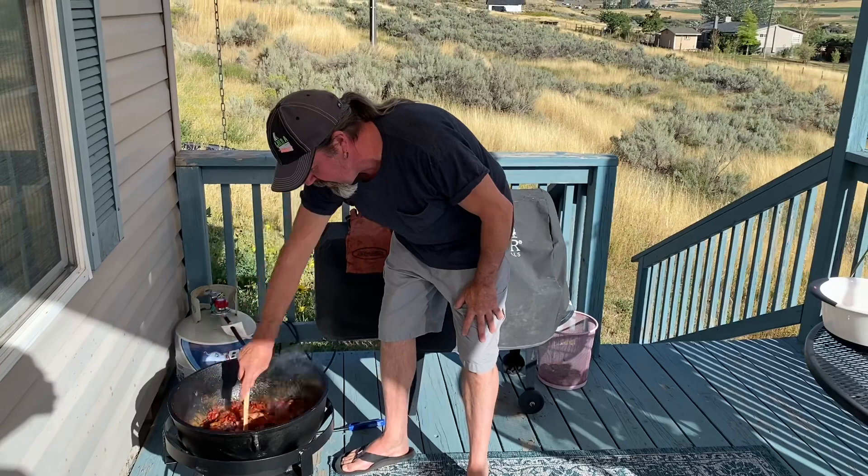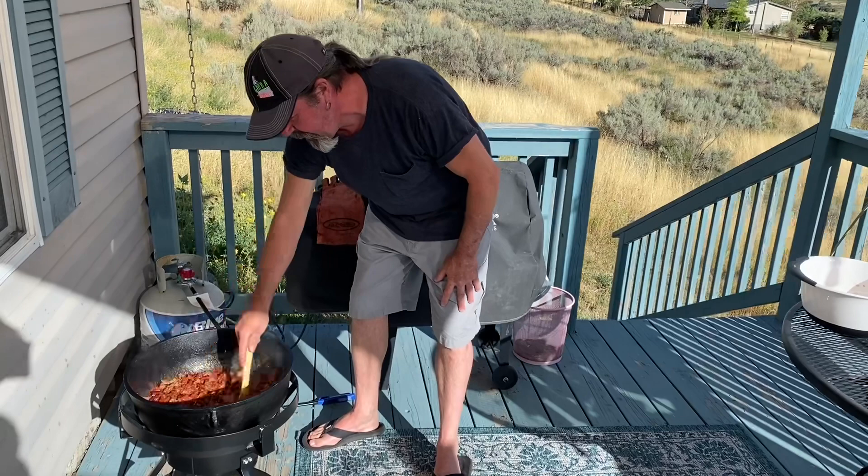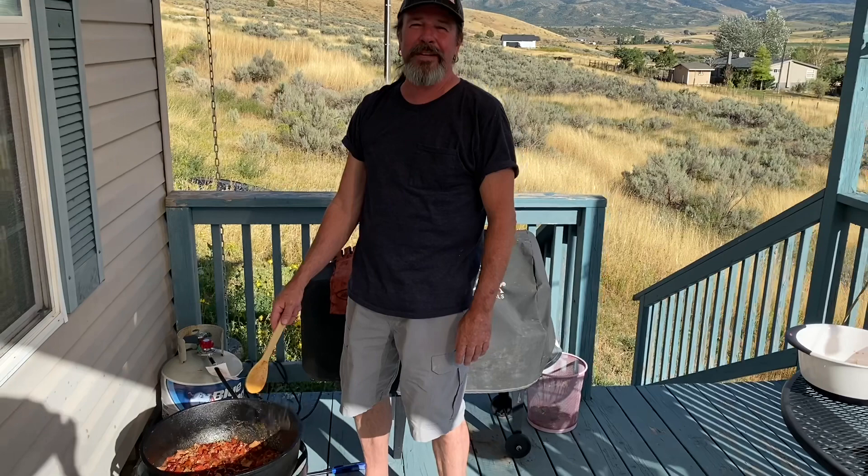Simmer it for about 20 minutes and you're good to go. This is the easy chili with beans — it's how we do it here in Lava Hot Springs, Idaho. It's so good. We'll just let this cook for about 20 minutes. It's not Texas chili — no Texas chili today, but we love Texas chili.